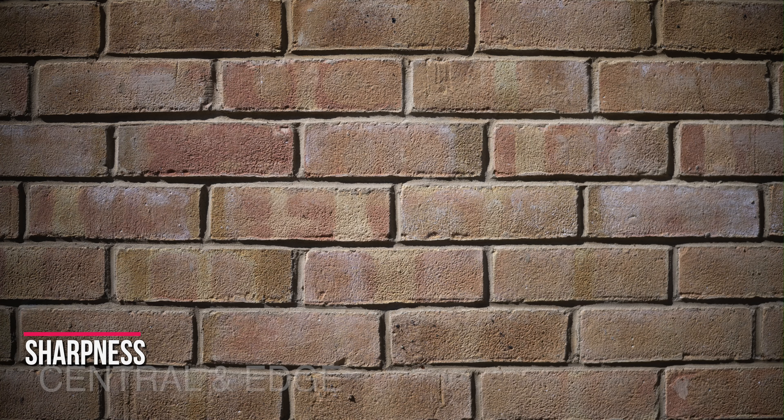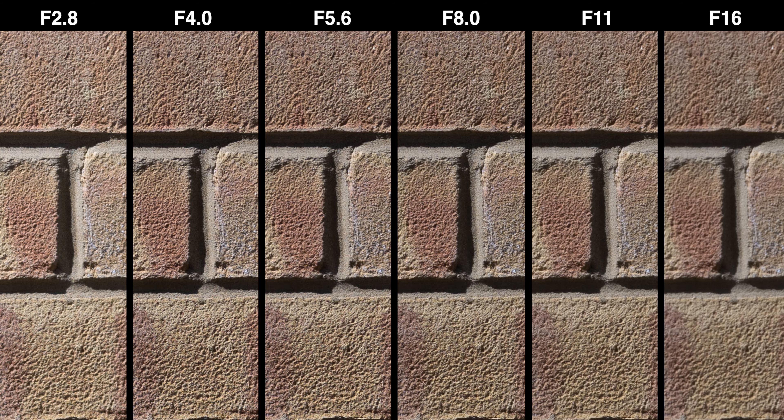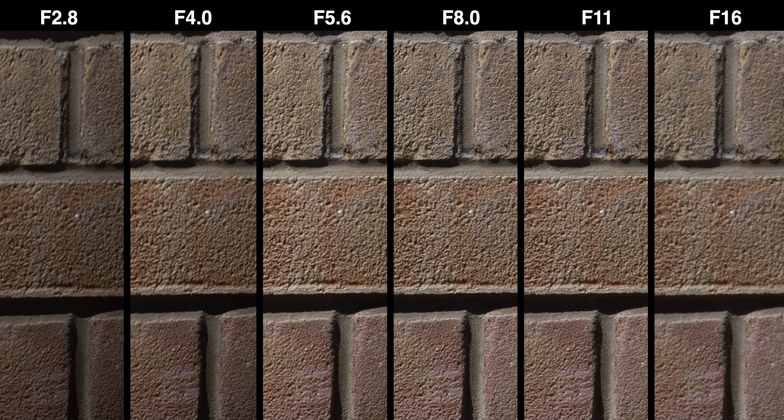Let's see if TT Artisan's 27mm f2.8 can triumph in the image quality department. Central sharpness is crazy sharp, with plenty of details even at f2.8. Stopping down will improve things a bit, but peak sharpness arrives at f5.6 before diffraction softens the image at f11. Edge sharpness is equally crazy — sharp as a pin, and you can really see all the details as far as the corner of the frame. However, my copy's left bottom corner is a little softer than the other three, which is quite noticeable, though not blurred — just slightly softer compared to the other corners.